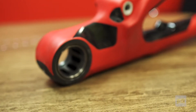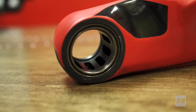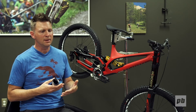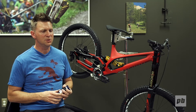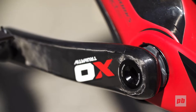You may remember the old carbon Demo used a rather large aluminum insert that slid through and was bonded in after the fact. We have a new technology that allows us to mold the metal parts into the frame from the beginning, in between the carbon walls. Those inserts are later machined after the fact, which gives you perfect bearing alignment and eliminates all the extra material that you don't need.